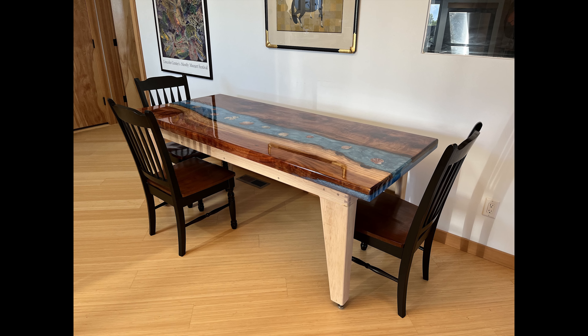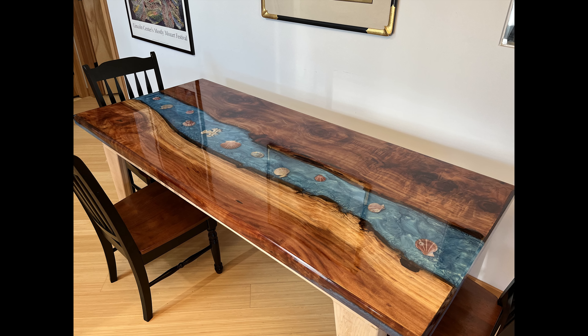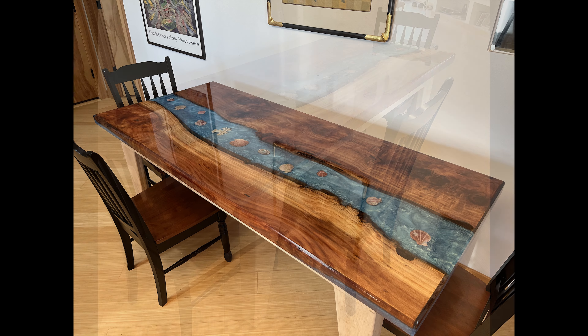Today is the first day it's in the house. Here's some photographs to enjoy.